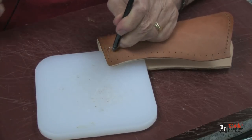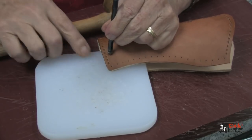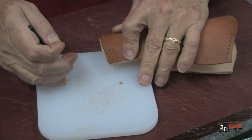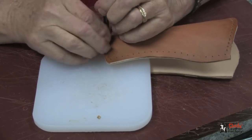It's time to punch some holes. We need two holes in the bottom of our holster, so I'll need to put a punching board underneath and punch this all the way through, and also a second one right here. This will be for the hold-down strap.